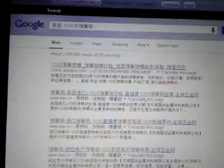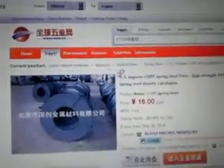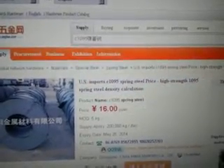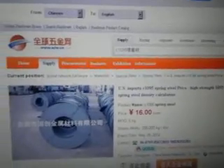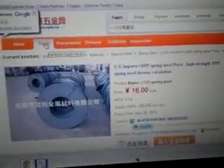Basically it immediately pops up — American 1095 spring steel, imported 1095 spring steel. Some will translate the page. You can see right here: U.S. imports C1095 spring steel price, high-strength 1095 spring steel density calculation — 16 yuan. They're not too bad. The steel stocks come in plates or rounds and stuff like that that you can buy.